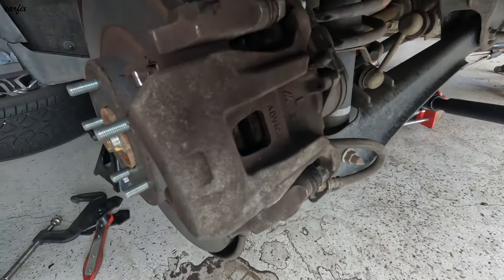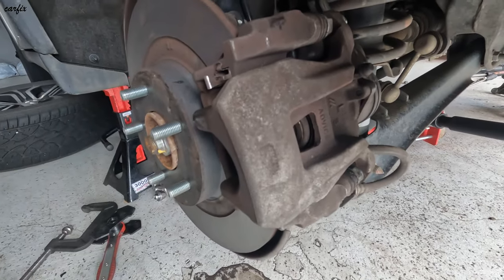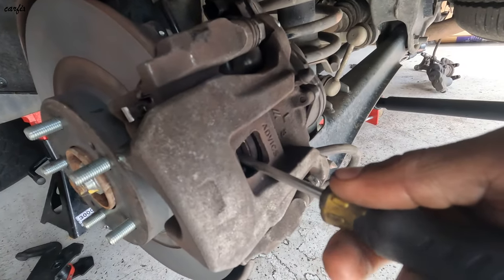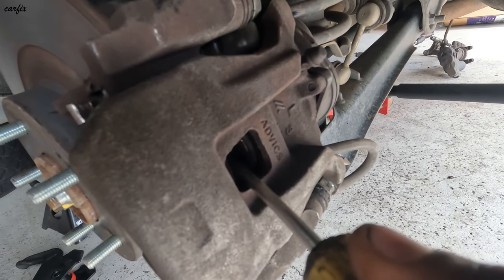Then you can see the piston — we have to push it back down. Put the screwdriver on the piston and push it back. You can see the piston is moving back.